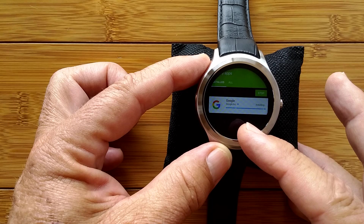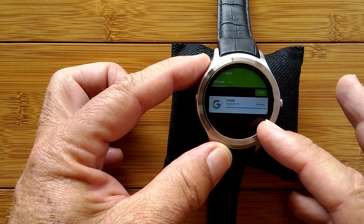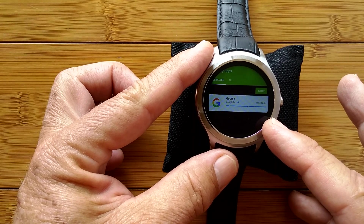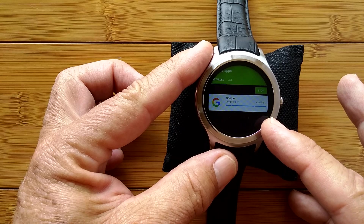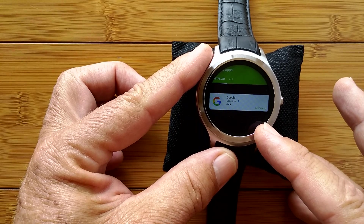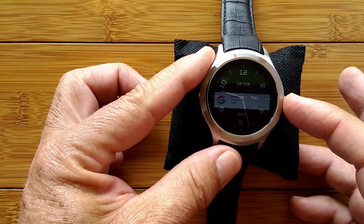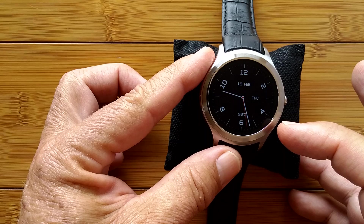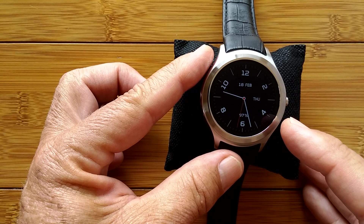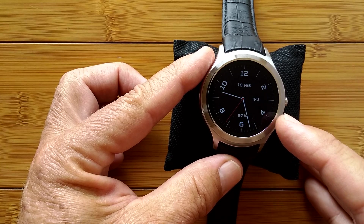Now that we are on Google Play Store, we can definitely get in there and start downloading some critical apps, which we're going to be doing in the next series of videos. This is going to complete the basic setup video, except there's one more thing I want to show you. Notice I changed watch faces on you — if you have a D5, you don't have this watch face. That's a hint of what's yet to come.